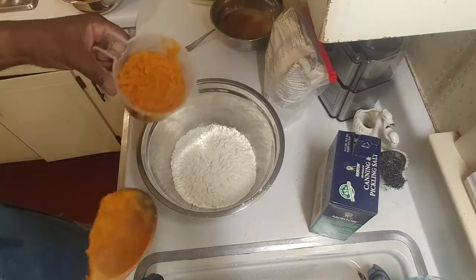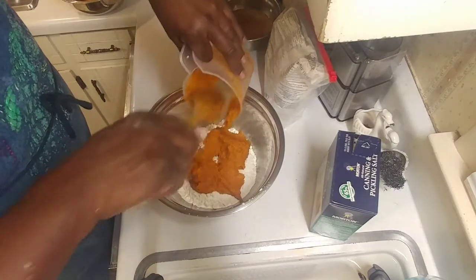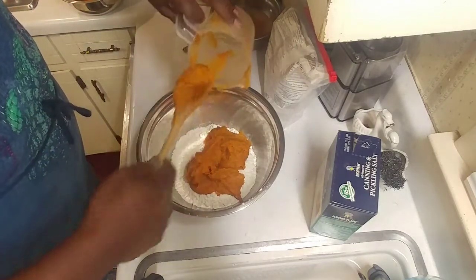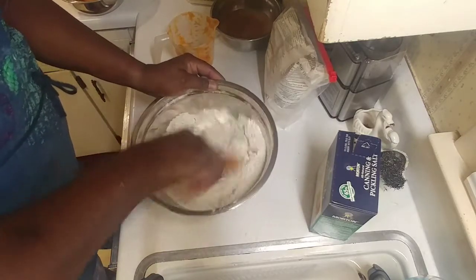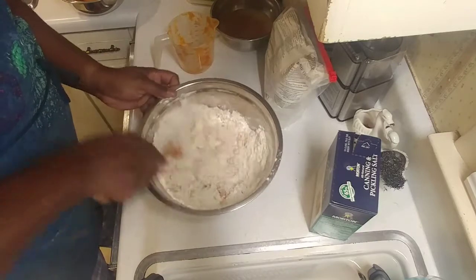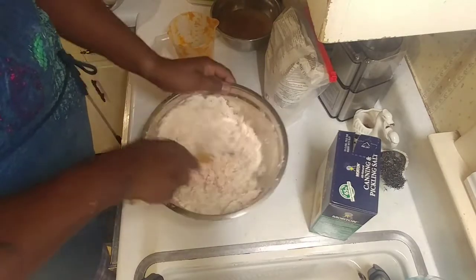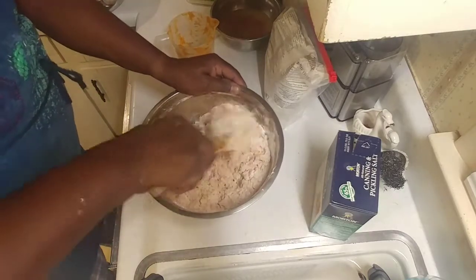Now we're going to add our sweet potato. This is about two cups — you can do one and a half, but we're going to use two cups. Now, this is where it's probably going to get messy. We're just going to mix this in, just kind of cut it in there. You could probably do this in one of those food processors with a dough blade on it — probably would work a lot better. Matter of fact, I have one. I should have used it. I'm seriously thinking about getting that food processor out.